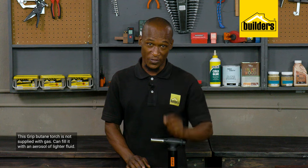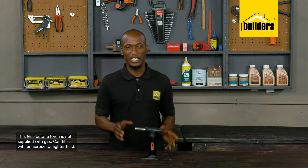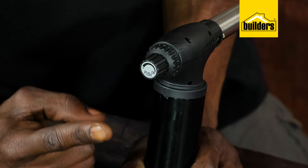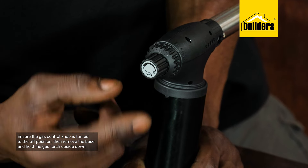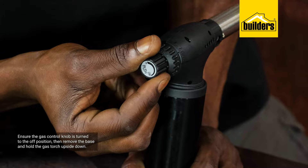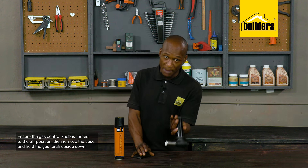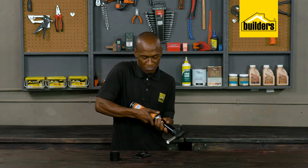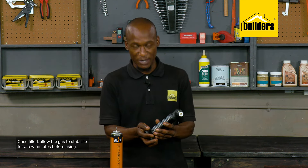Due to transportation regulations, this Grip butane torch is not supplied with gas. However, filling it is easy using an aerosol lighter fluid. First, ensure the gas control knob is turned to the off position, then hold the torch upside down and press the aerosol can's nozzle into the gas refilling valve. Once filled, allow the gas to stabilize for a few minutes. Filling it literally takes two to three seconds.